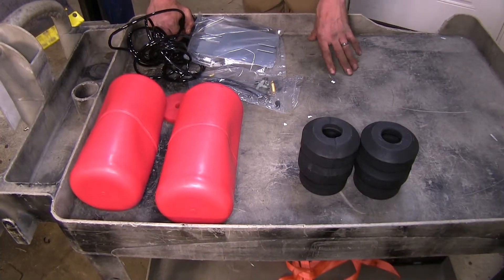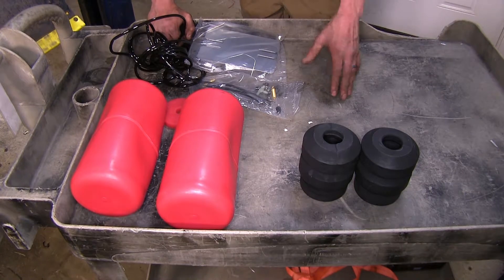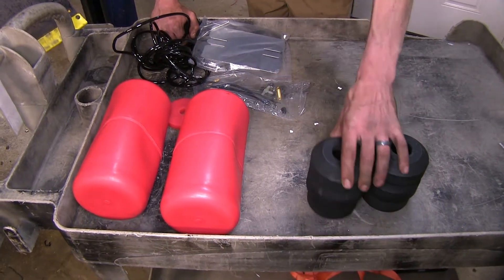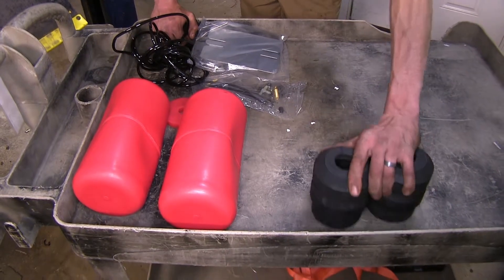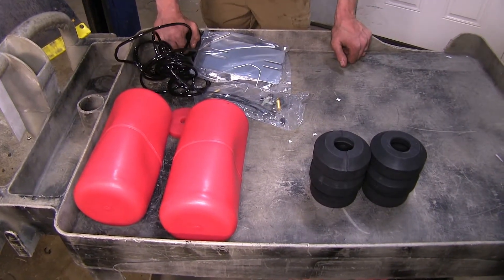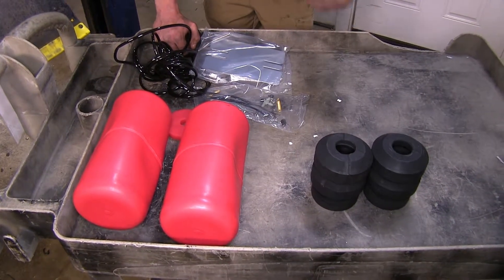Obviously you will not want to exceed the recommended capacity as far as towing or cargo load in your Suburban. Make sure you follow the manufacturer recommendation even with these installed because you don't want to cause any damage. This will just help maintain a level ride height when you have a heavy load in it.